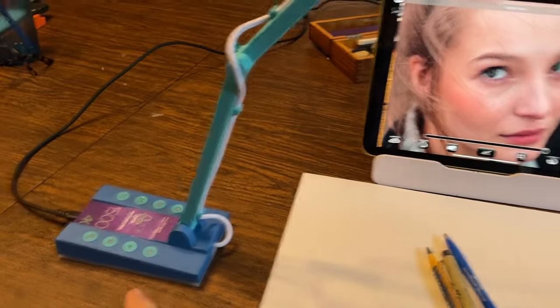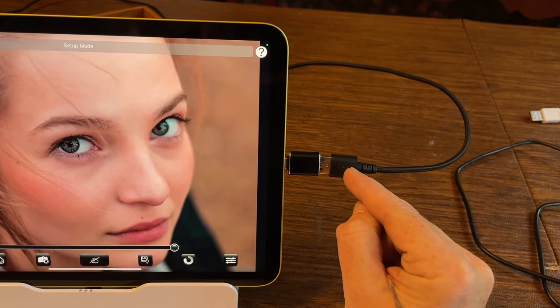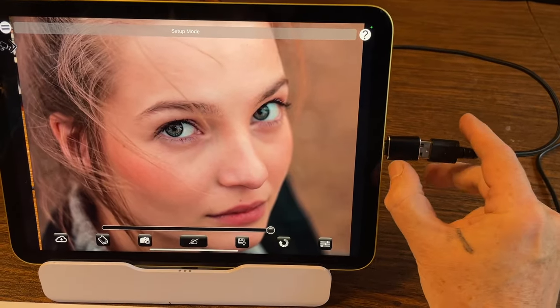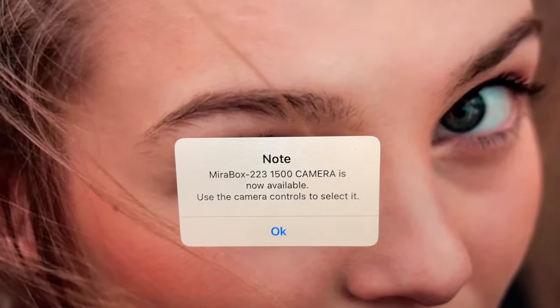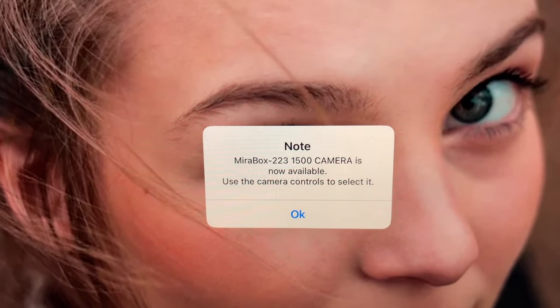First of all you need to plug it in. In this case the camera came with a USB-A connector, so I needed a dongle to go from A to C. Watch what happens when I plug in — all of a sudden it says the Mirror Box 2-2-3-1500 camera is now available and you can use the camera controls to select it.